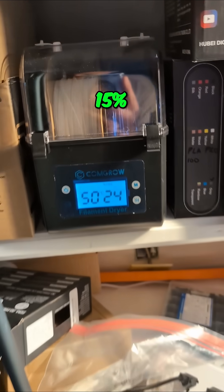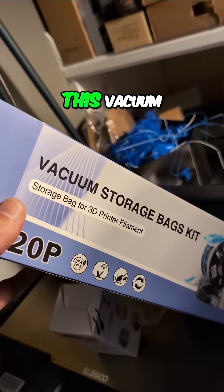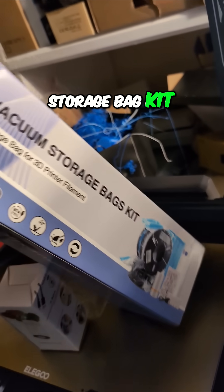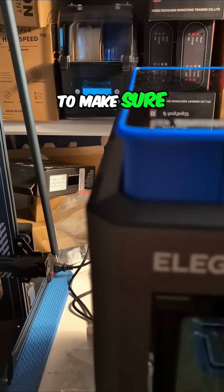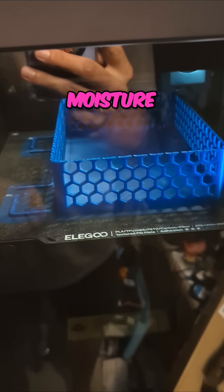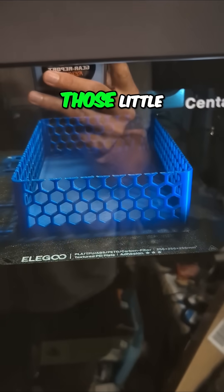Once we've got it solidly below 15%, I'm going to use this vacuum storage bag kit — like I did on a couple other rolls I've already put away — to make sure we keep a low moisture content in the filament so we don't get those little wispies anymore.